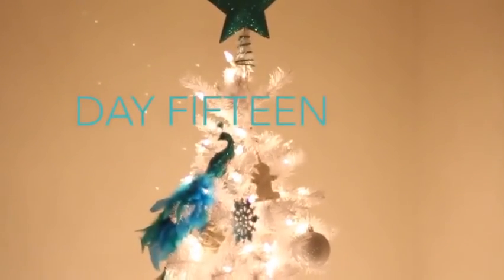Oh, strange and charmed, oh, strange and charmed, 25 days of Vlogmas.